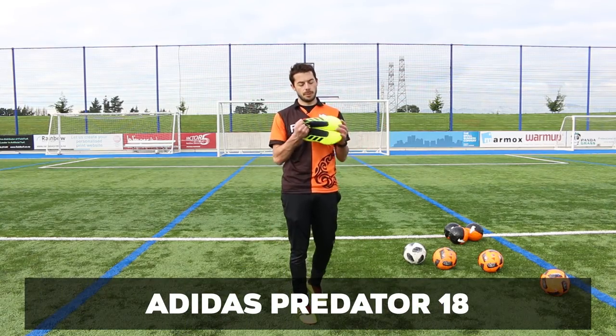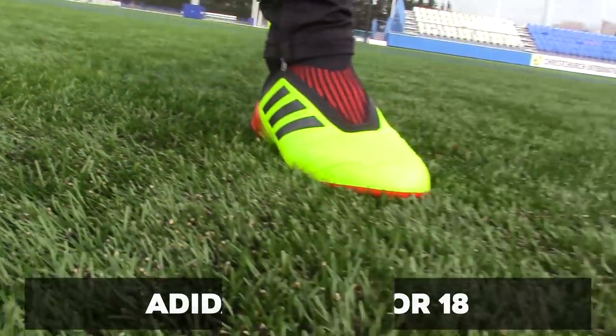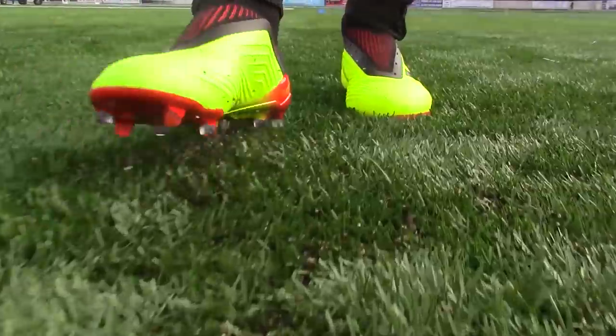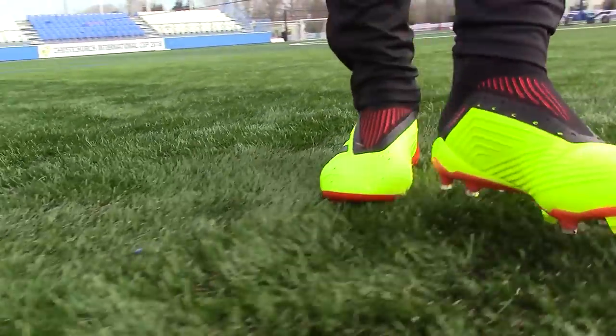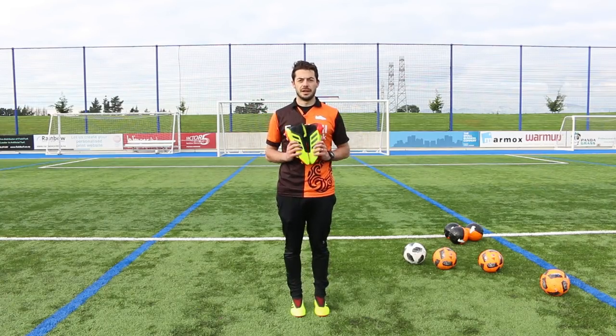Now on to my favourite boot of 2018 so far — it's the Energy Mode Predator 18 Plus and the Predator 18.1. On my left foot I've taken the laces out of the Predator 18.1, and on my right foot I've got the Predator 18 Plus on. So are they the same boot without laces on the 18.1? Let's find out.